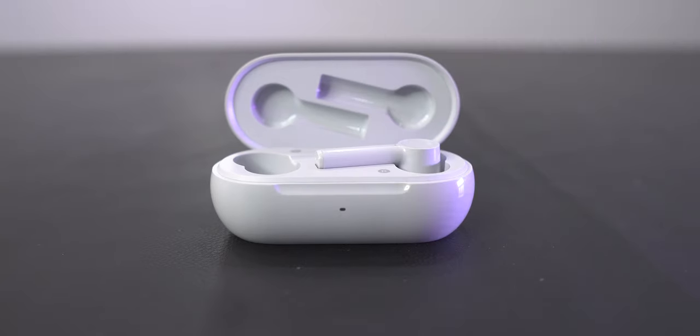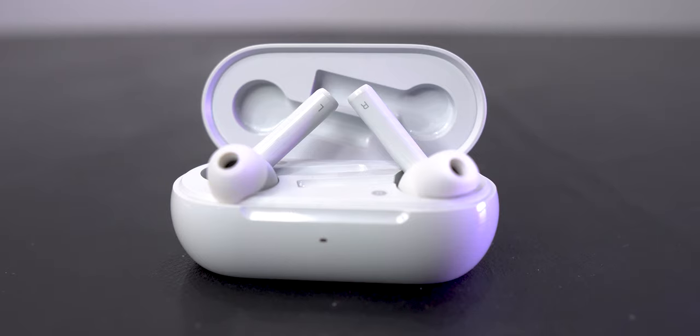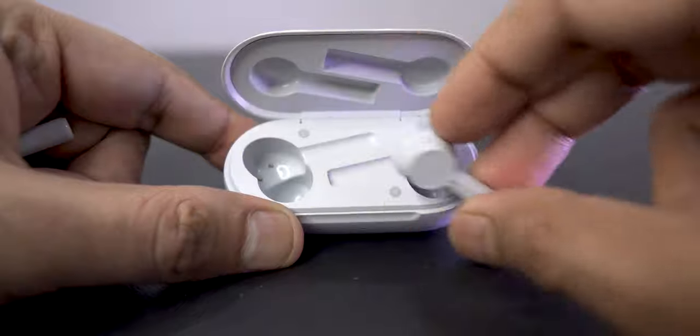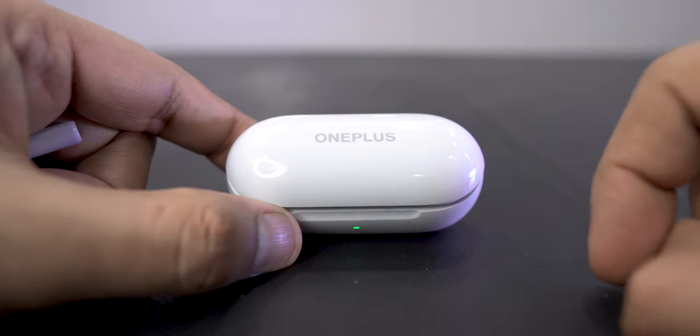The earbuds are magnetically held inside the case and the right and left markings are present on both the earbuds and the case. When I first started using the earbuds I found the cutout shape quite confusing, but I got used to it within two weeks or so.